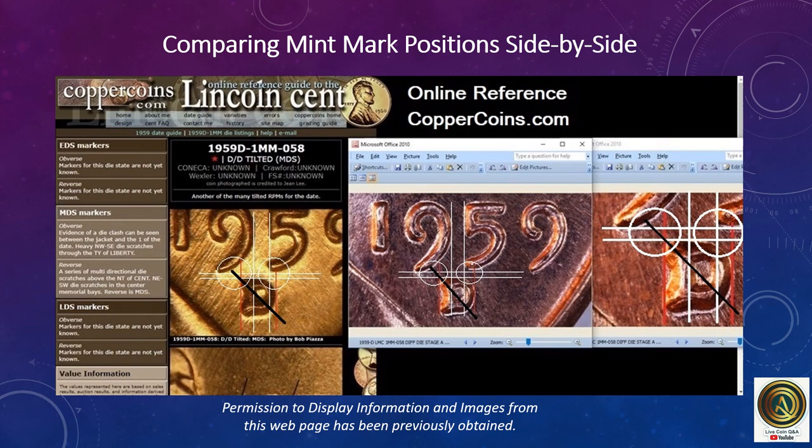Here's an example of what my computer screen looks like when comparing mint mark positions side by side. I'm using the known already attributed variety, comparing the mint mark positions between the date and the mint mark. Here is my snapshot from my microscope of the date and the mint mark. It is not necessary to draw physical lines — it is a matter of using your pointer to draw a straight line along these same areas to judge between your coin and the known variety.